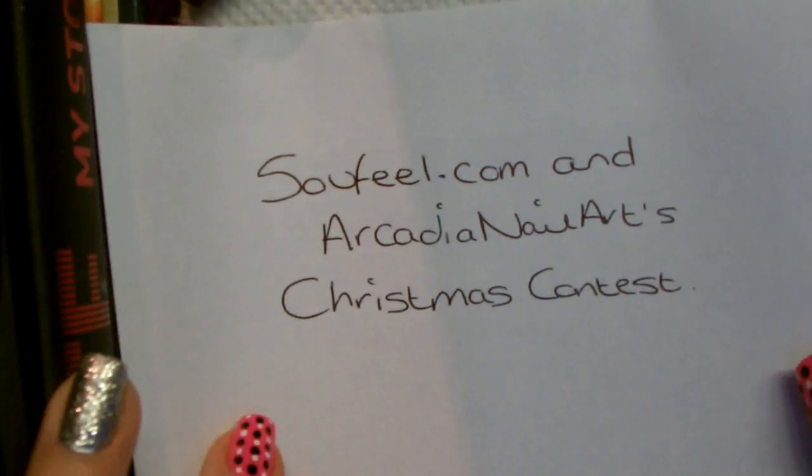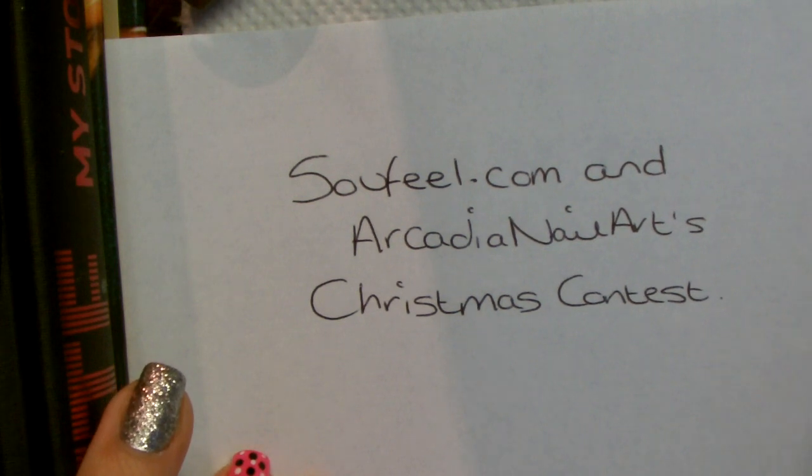Hey guys, so today I'm doing a nail tutorial for you and I'm actually entering a competition — this is for SewYouFeel.com and Arcadia Nail Art.